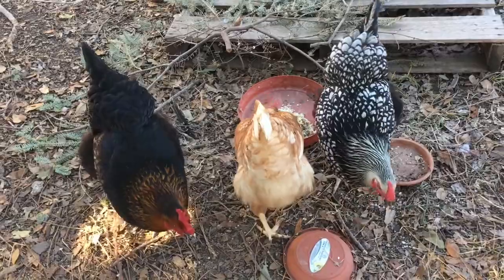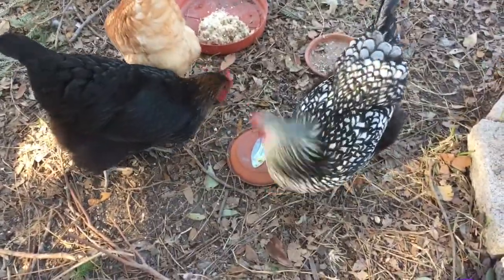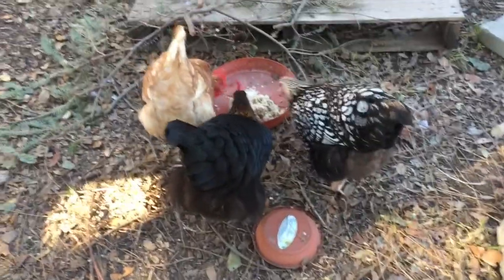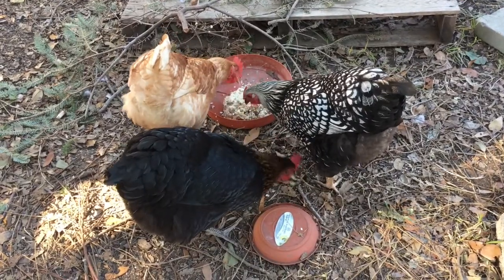They're getting oatmeal all over their face. You like it, girls? There she is, cleaning her beak off. Got some happy birds.